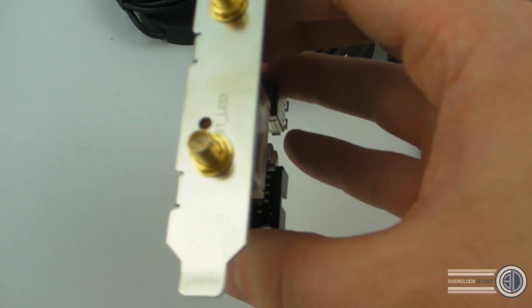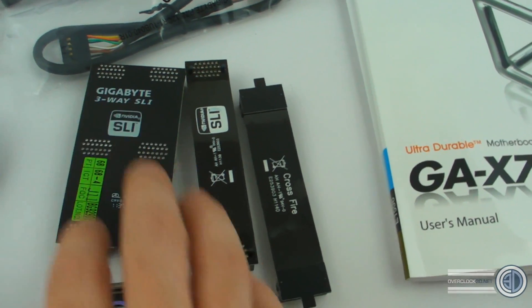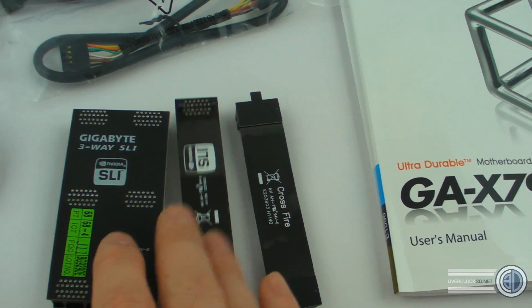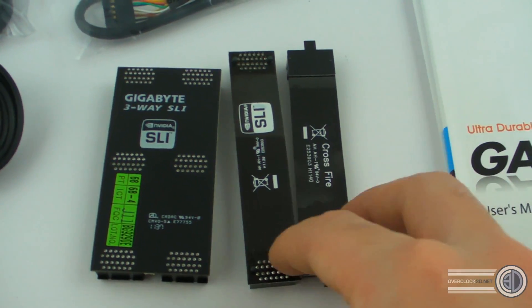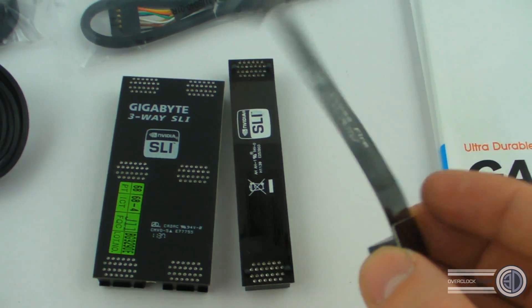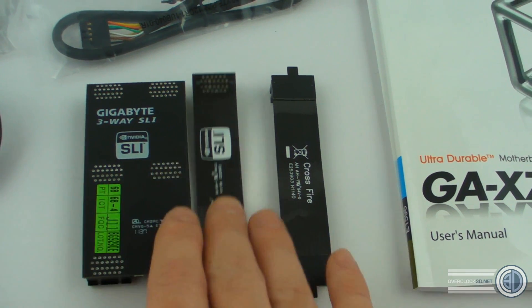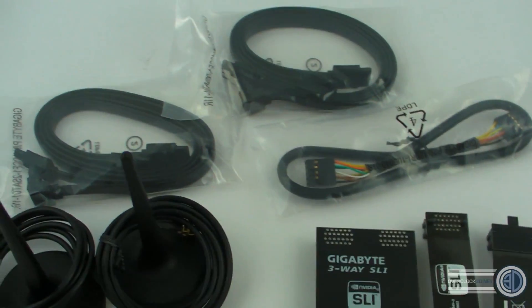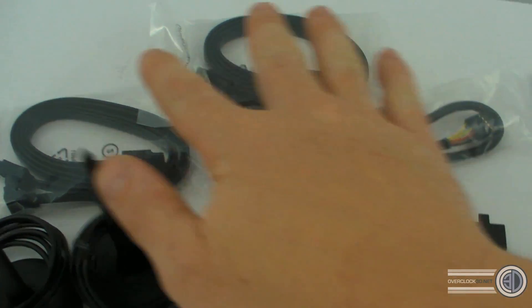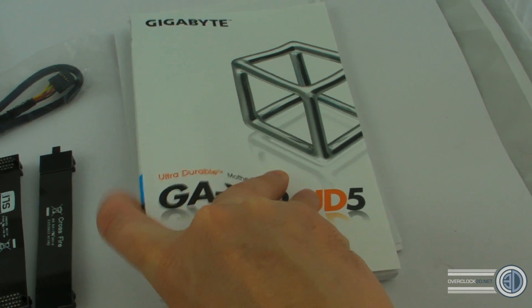We have some SLI and CrossFire bridges, which are all black. A few of us have said this is a long time coming — actually getting black CrossFire and SLI bridges. Pretty much all the X79 stuff I've seen has had black cables.